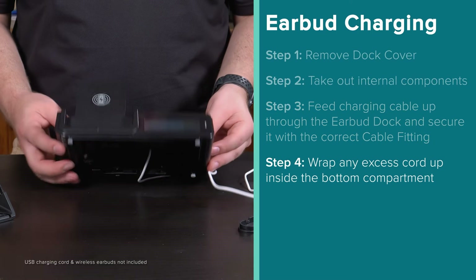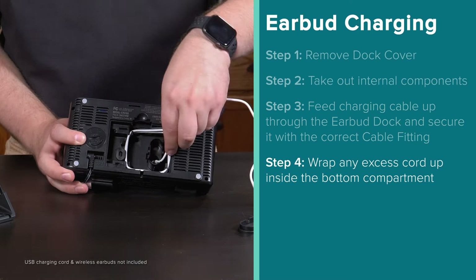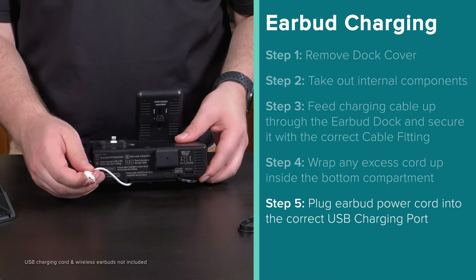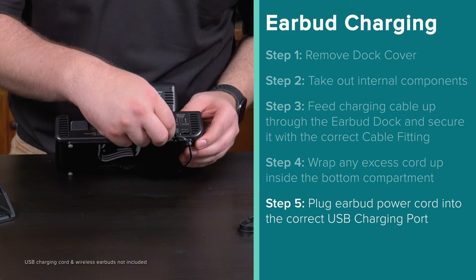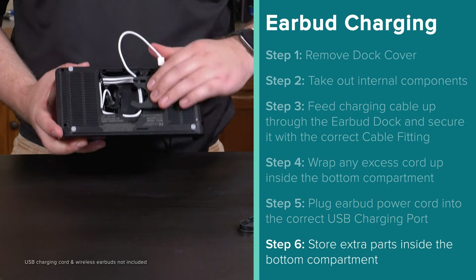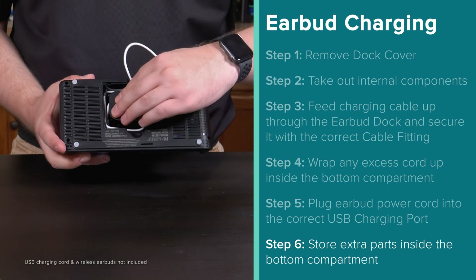Wrap the excess cord up inside the bottom compartment, and plug the cord into the appropriate USB charging port. You can then store the dock cover and other parts back up inside the bottom compartment.